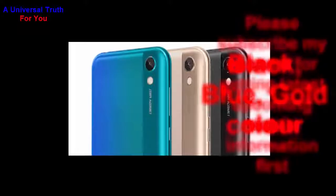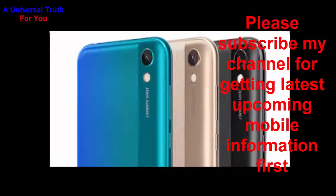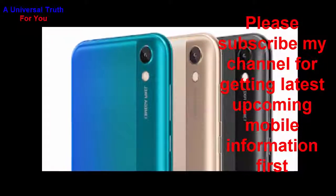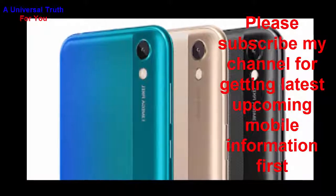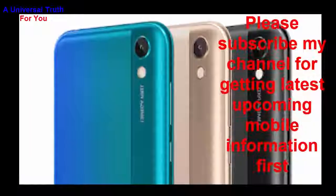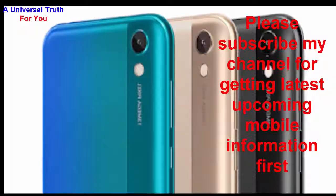So dear friends, this is all about the Honor Play 3e smartphone. Write your opinion in the comment section about this phone, which is very important to us. If you enjoyed this video, please like it, share, comment, and also subscribe to my channel for getting the latest upcoming mobile information first. Let's meet in another video. Thank you very much.